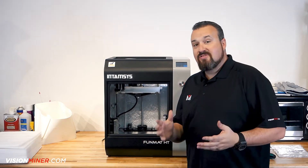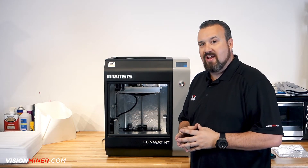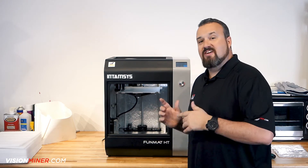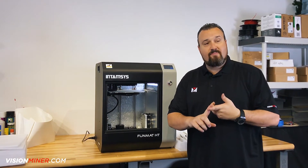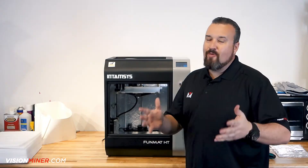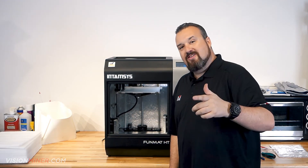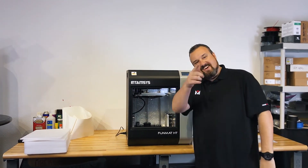So there you have it. As you can see, it's not hard at all to get straight out of the box, onto the desk, and ready for the first print. I hope this gives you a little bit of an idea of what comes with the Funmat HT and how easy this is to set up. Now we can move on to the first successful print — we've got those videos up for you: how to level the build plate, how to load the filament, and how to do your first successful print in PEEK. If this helped, please hit that subscribe button. Get your printers, start making money, get your business up and going. Have an outstanding day, and I'll see you on the next video.